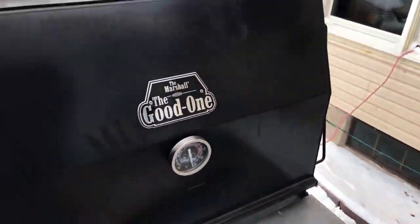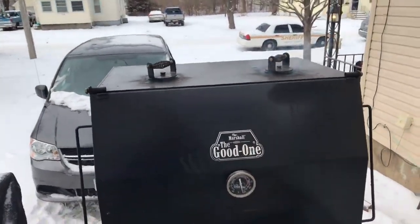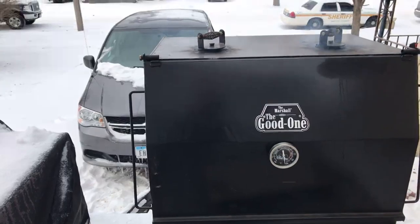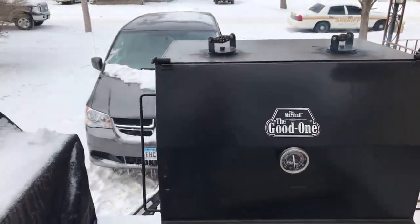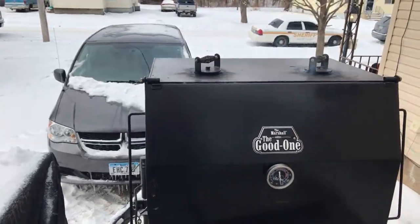I've never cooked this cold before — it's pretty cool. I got all the vents wide open and I'm gonna go ahead and get them dialed down once I get going. It's been so cold here in Iowa — it's been ridiculous.